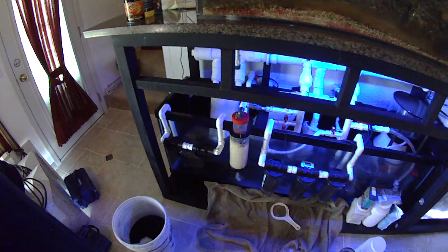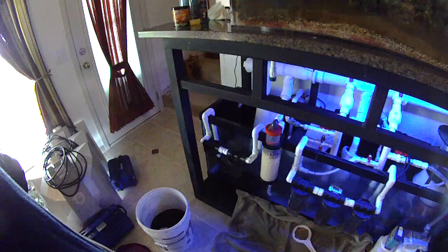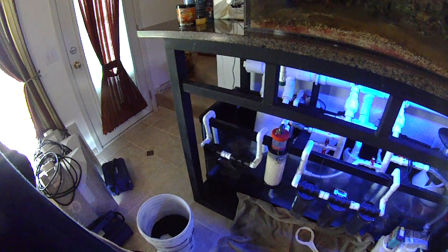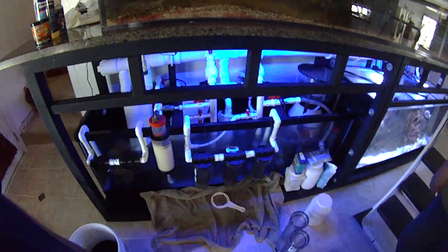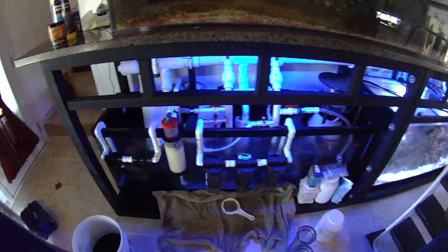Hello YouTube. This is part two of my homemade canister filters that are good for pellet reactors, carbon reactors, and GFO reactors. Today we're going to change out the carbon and the GFO in my reactors.